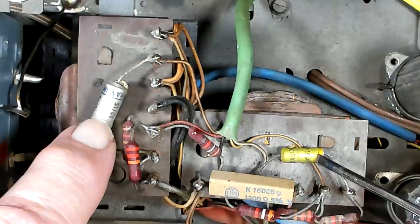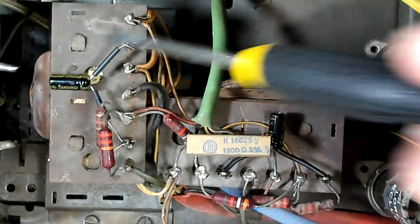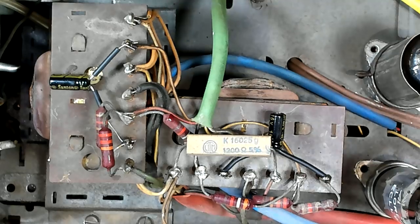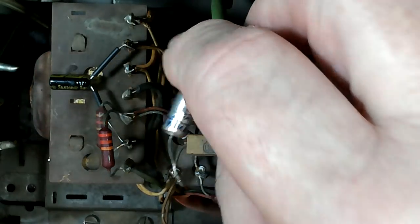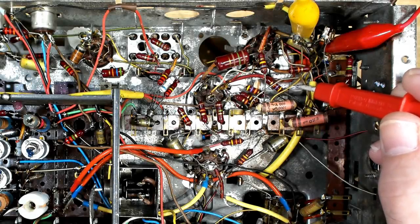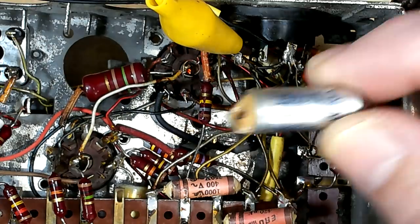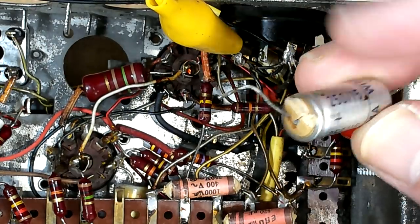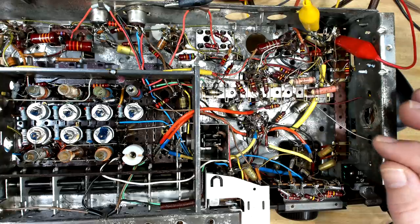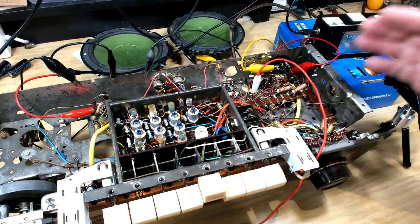I'm going to change some capacitors on top of the output transformers and then change another electrolytic underneath. I've replaced those two capacitors - one was a later replacement and the original capacitor tests as faulty, so maybe there was an issue there. I've also replaced the other electrolytic down the bottom. Everything is tested all right. I'm happy with everything in here - I don't think I need to change anything else. I just need to do a couple of things to the RF and a check on the IF.